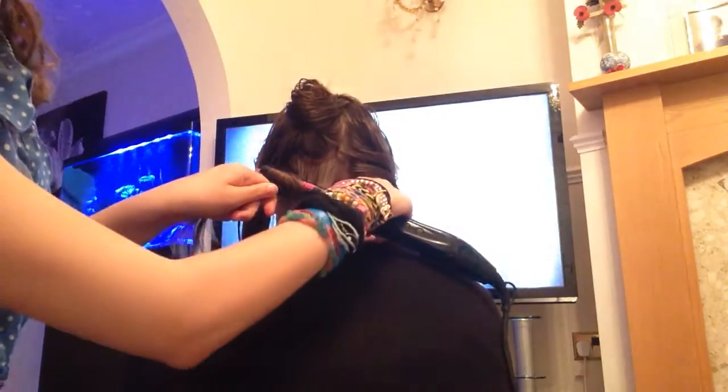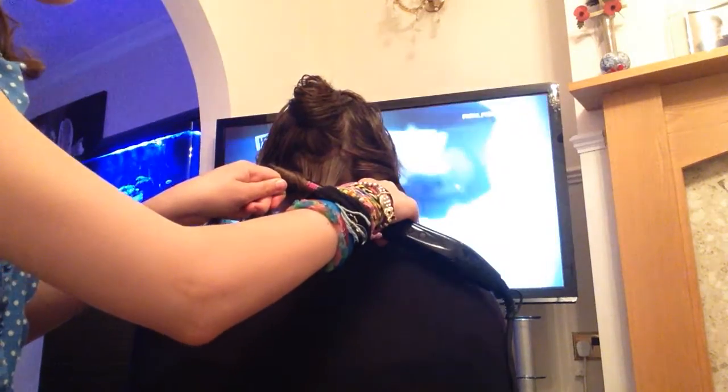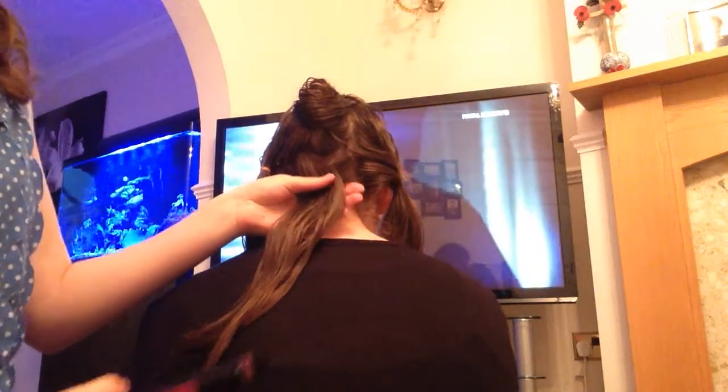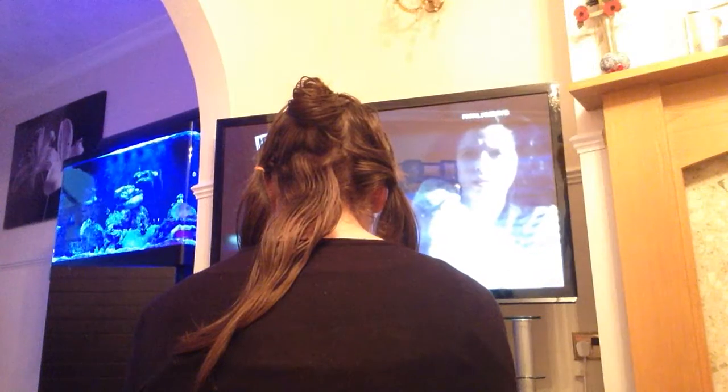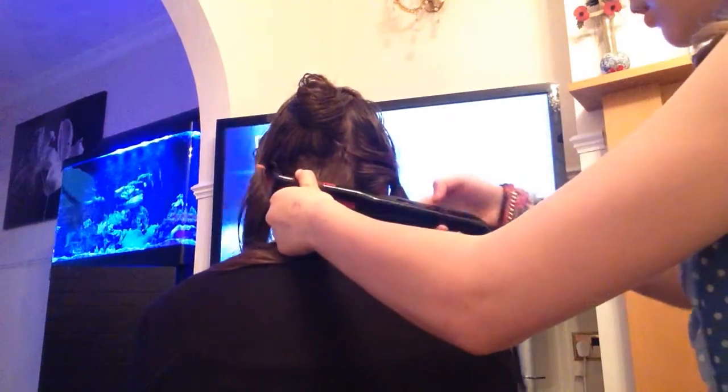Twist it around, leave it for a couple of seconds, like that — leave it a couple of seconds, let go. It makes a little bit of a kink in your hair, but you can't see it as much. Let me go this side so you can see it. So you twist it — I'm going to leave it a little bit because I didn't do it properly.